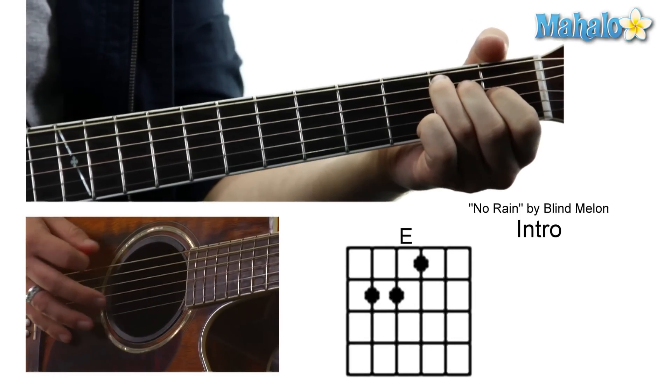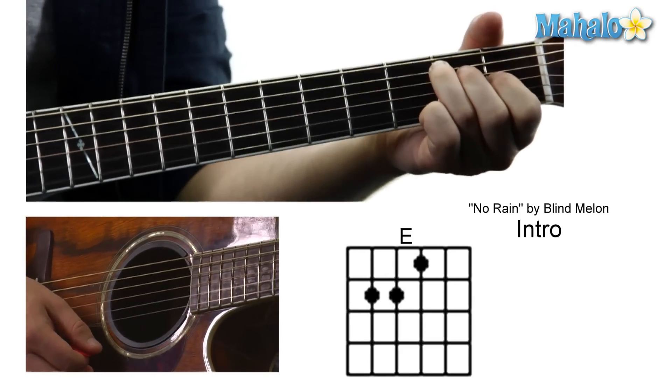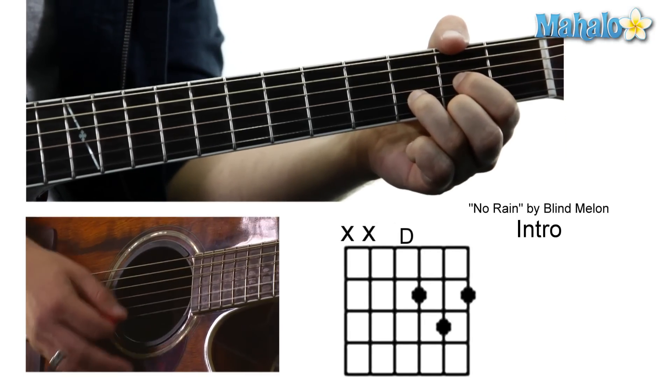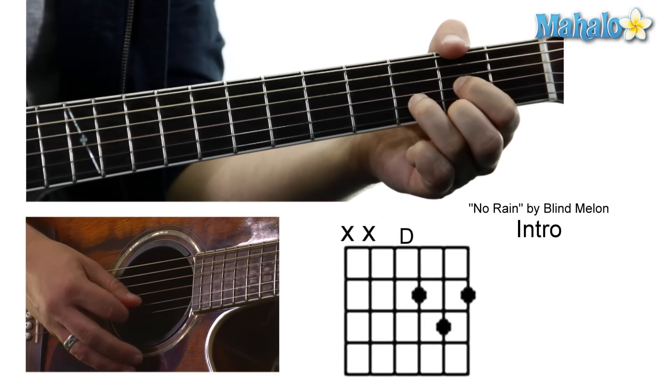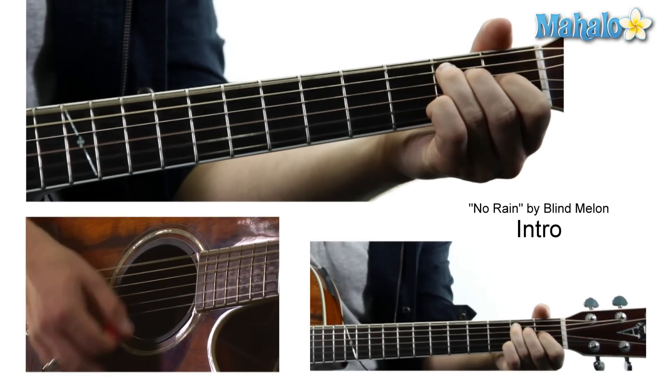So what I'm doing is I'm going to the E — it's going to be 0 2 2 1 0 0. And then I'm going to go to a D: mute 0 0 2 3 2. And that's the intro.